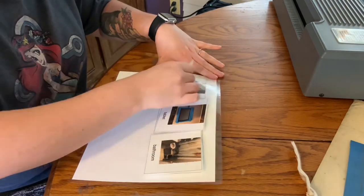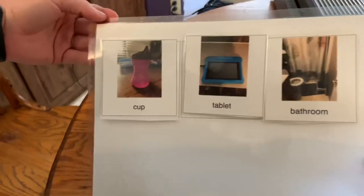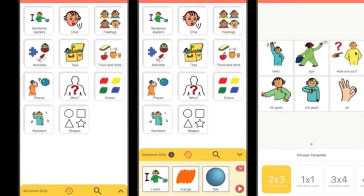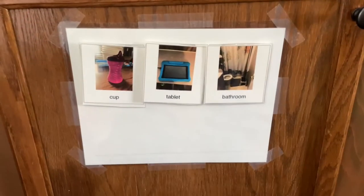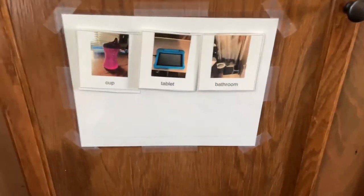There it is, the finished product. I'm going to put this somewhere in the living room where he can see it. This is the app Visuals to Go. This is our living room — his little changing table area — where he can see it.